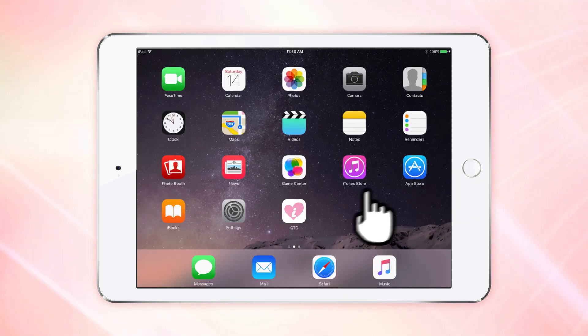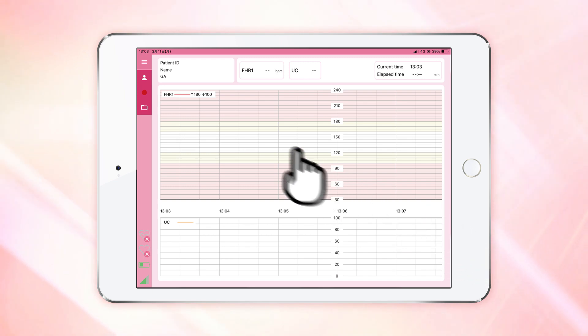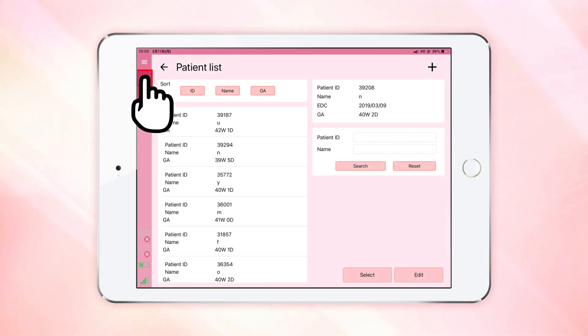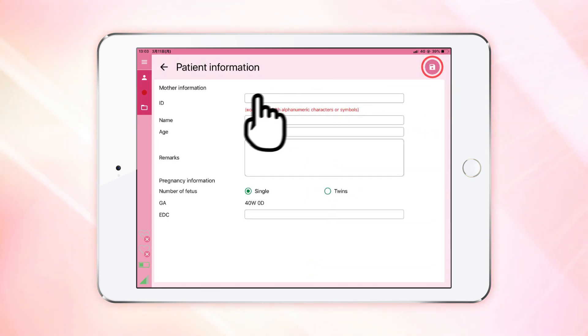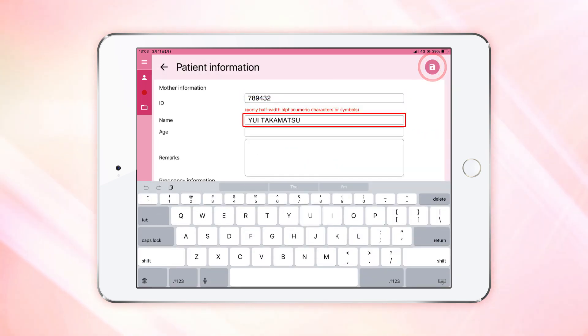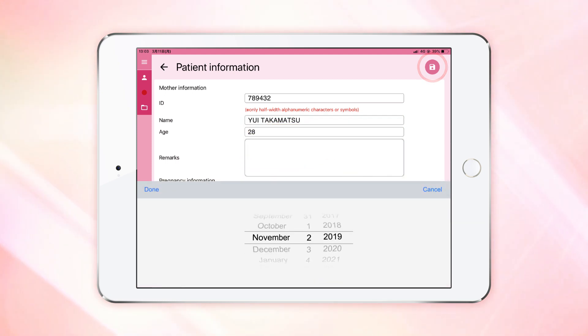Turn on the tablet and launch the Fetal Monitor Petit CTG application. First, register the patient information. From the menu screen, select the patient list screen. Register using the add button on the upper right. Type in the information and tap the save button.